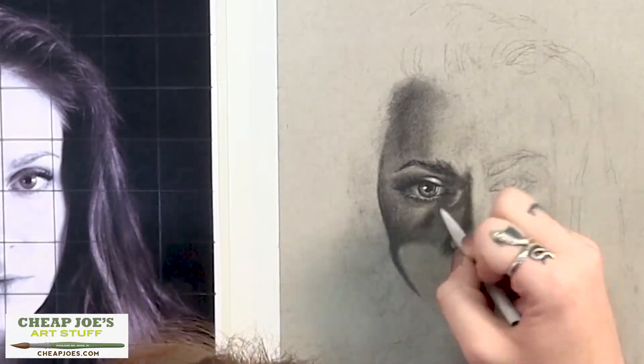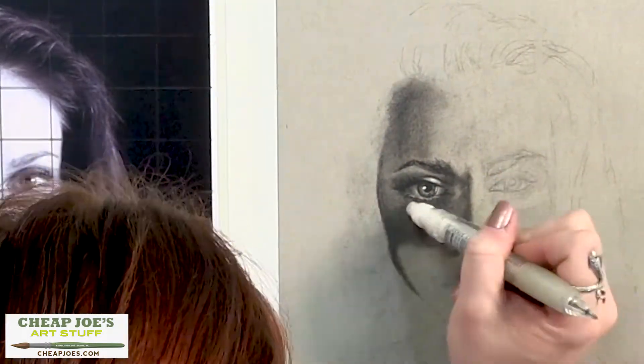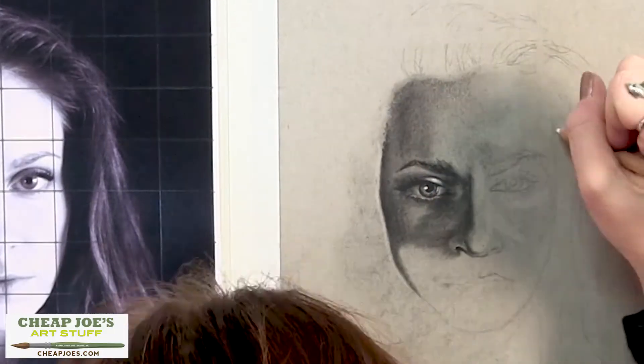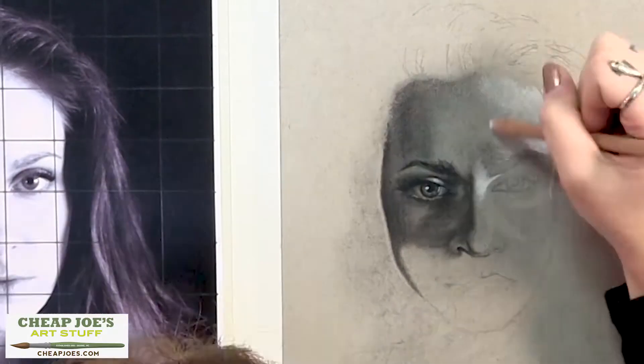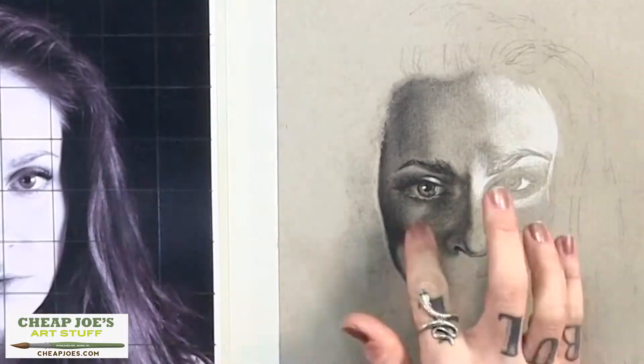The best thing about using toned paper — although I do love using charcoal just on nice white paper — is that you can get so much more of a range of value, because you get to use not only the values that you have within charcoal but you also get to use this bright bright white highlight for the whitest whites that you're working with.